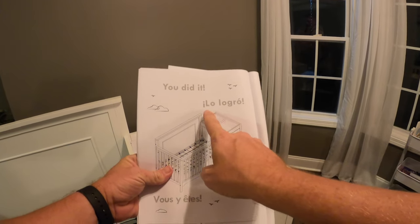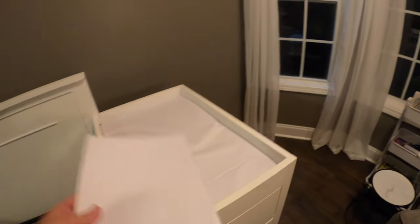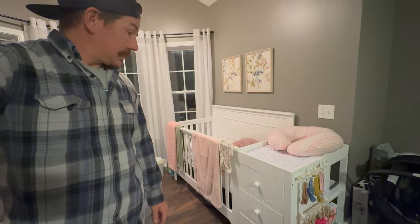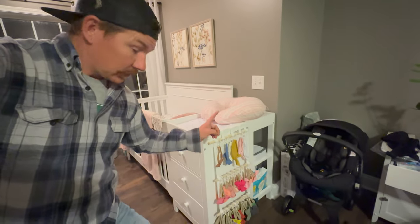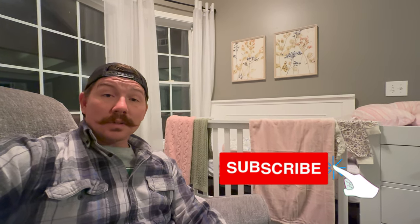If you made it this far, I am happy for you — you did it! Good job. Appreciate y'all hanging out with us. We finished the crib a few days ago and now mom has gotten everything in from Amazon and it's all nice and decorated — everything turned out pretty good. Good job, mama. Shout out to uncle Ronnie for all the bows. If you know anybody who bought this crib or is expecting, we hope you'd share this with them. Congratulations — having a baby is something that should always be celebrated. Please hit that like and subscribe button, it means a lot to us. Take care and have a good Thanksgiving, we'll see you next time.